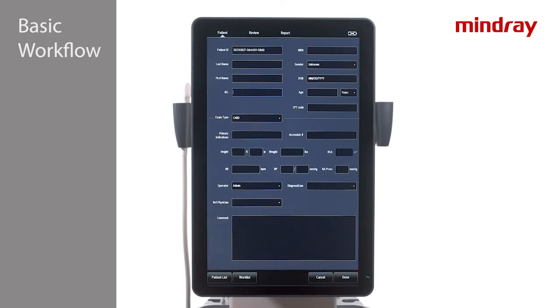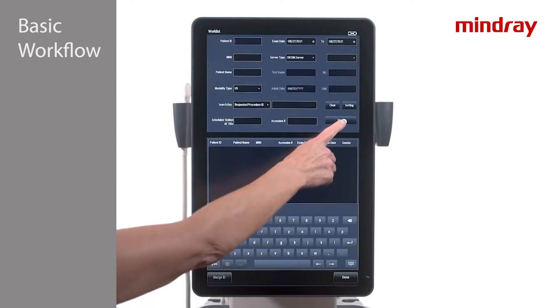If purchased, a barcode scanner can be used to scan a patient's wristband, or a DICOM worklist can be queried. Both of these options will be set up by an applications specialist upon installation of the system. To query a worklist, simply tap the Worklist tab along the bottom of the patient data screen.